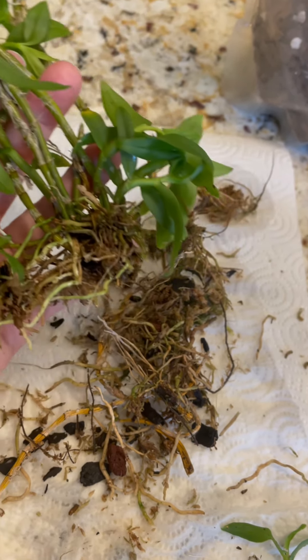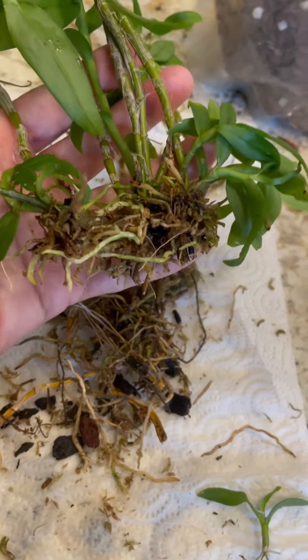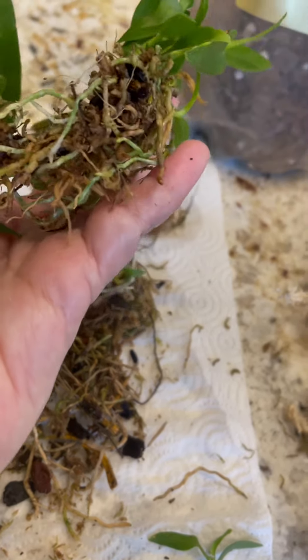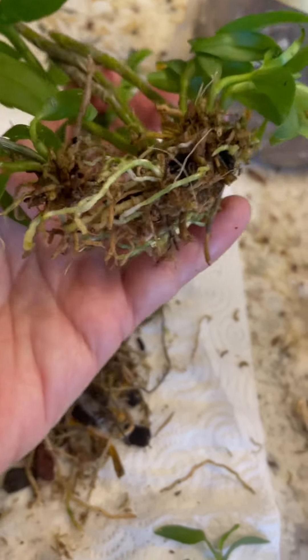There were quite a few dead roots to remove. It's not necessary to get every last little dead root, but this is a pretty good cleanup and we can proceed from here.